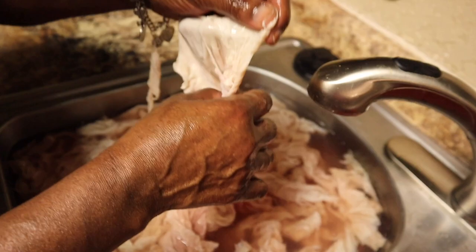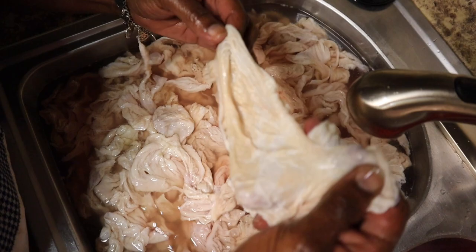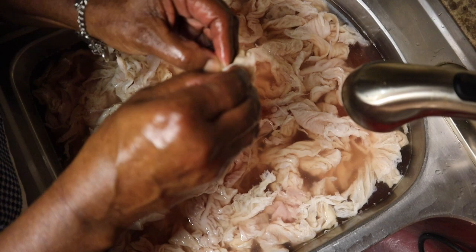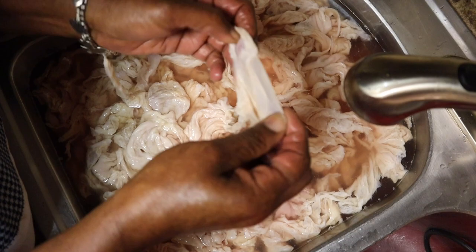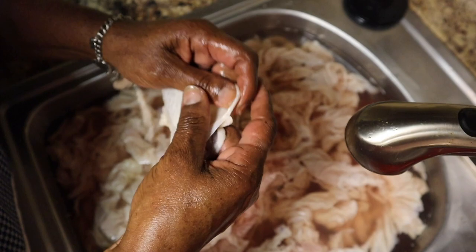So what you do — you have the chitlins like this. Now you see all of this right here? All of this has to come off. There are two sides to it: you have this side right here, and then this part is gonna have to be pulled away. You find the part that needs to be pulled away — there it is. See how this loosens up?